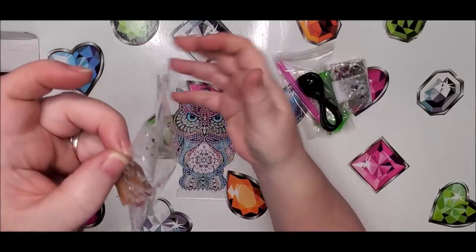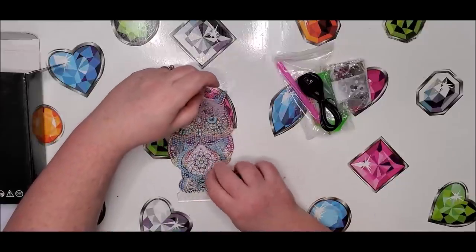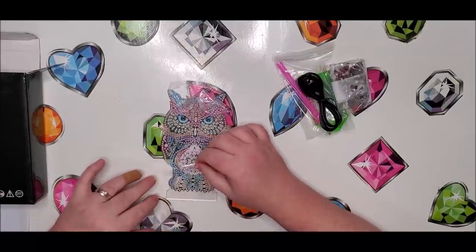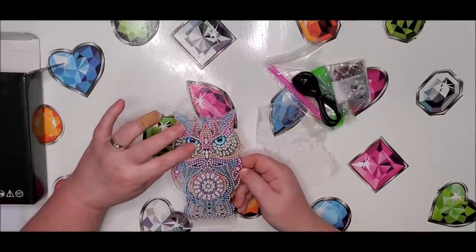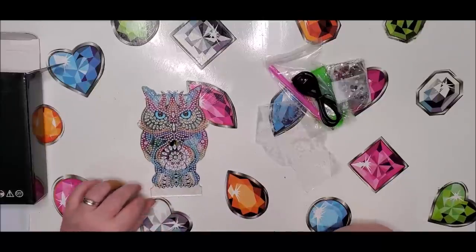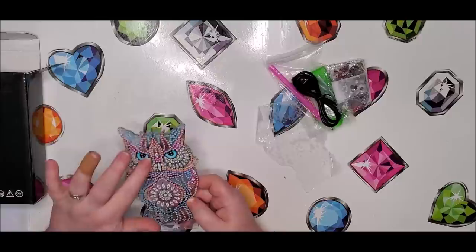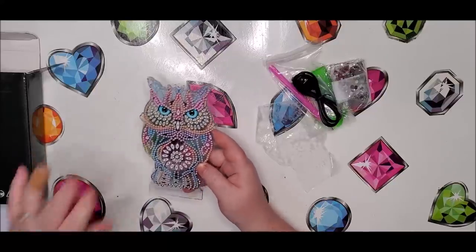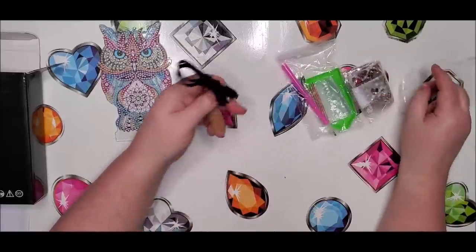Look at all that glue that came off. This other side — if you stick it down — it's not sticking like the other side did. That's kind of disappointing. It hardly has any stick left. It doesn't do much good to contact customer service either, because it takes forever to get back to you and then forever to ship something. I'll probably have to put some Alien's Tacket or diamond dots adhesive on it, because the diamonds are not going to stick to it. That is a big disappointment.